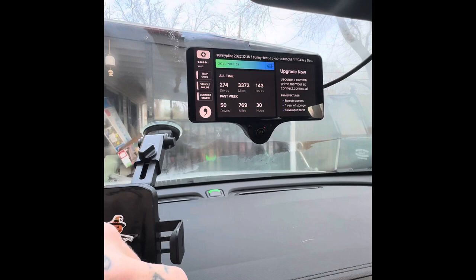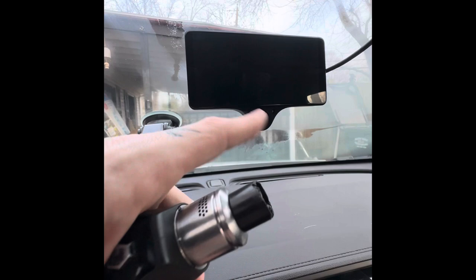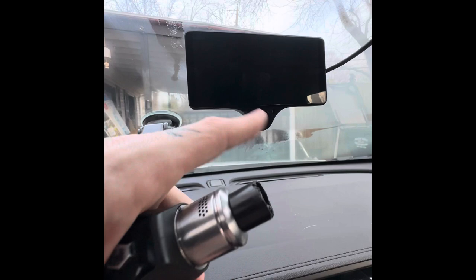I hope you guys enjoyed this video. If there's anything else you want me to touch on, let me know and I'll make another video. I'm going to do videos of me driving around testing different branches and scenarios. I also plan on doing a full review of this car — the 2022 Bolt EUV is an amazing car. I'll see you guys on the next video.